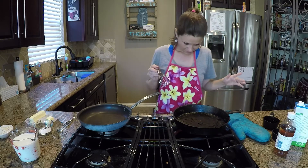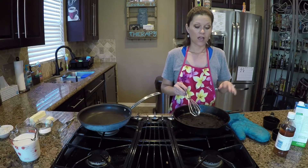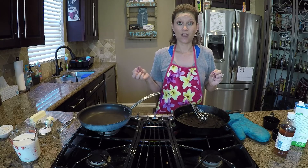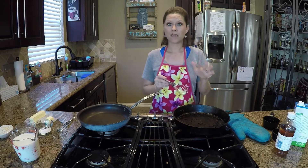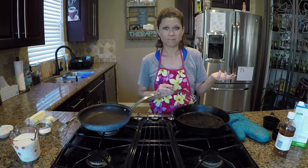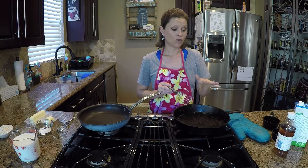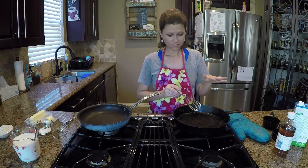I'm starting with brown gravy. The reason I have a cast-iron skillet here is because earlier today I made a stuffed pork loin and I want some brown gravy to go with it. You can actually make brown gravy for anything — chicken, pork, steak — and there are a bunch of different variations. I'm going to show you the basic one.